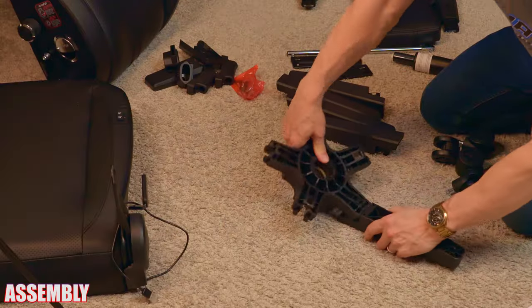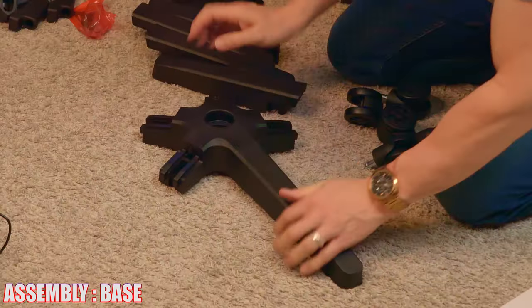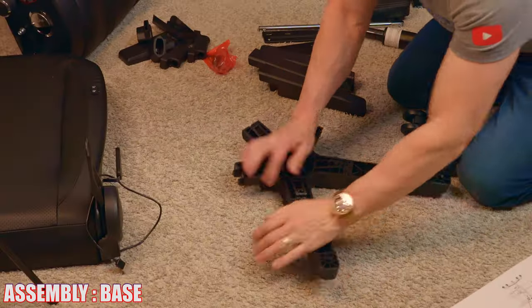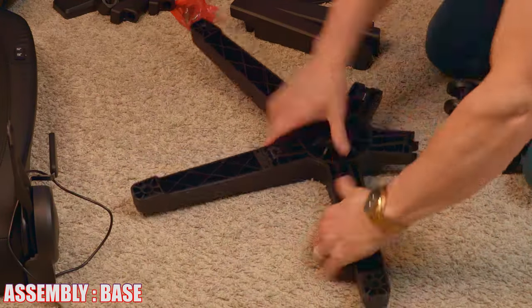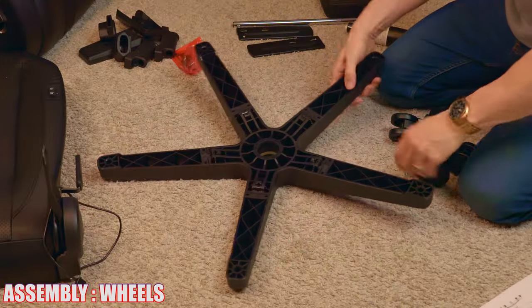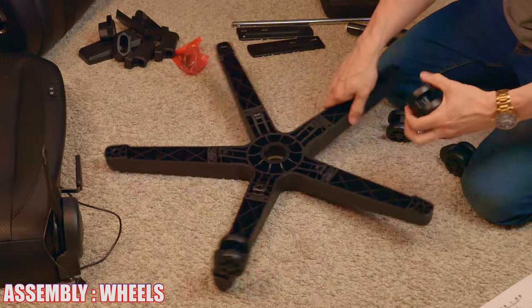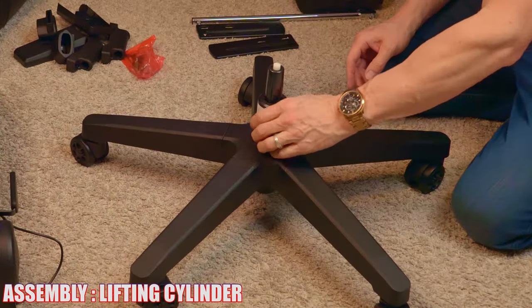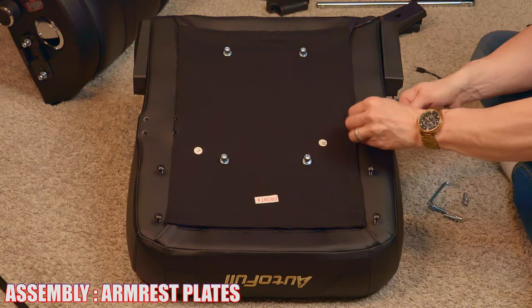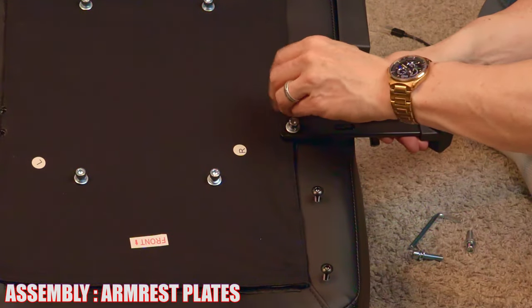First, we're going to assemble the base of the chair. Everything snaps in easily, and the plastic used for the bottom of the base is very thick and looks very durable. All five wheels simply snap into the base. Then we can install the up and down cylinder — it just drops in.